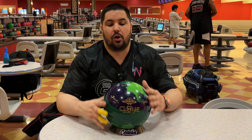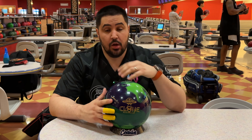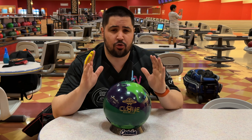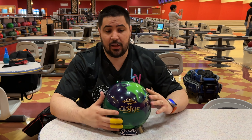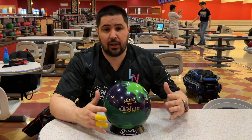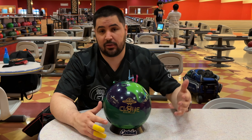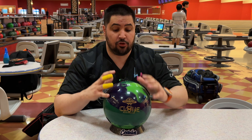Welcome back to the channel. Today we're reviewing the all new Roto Grip Clone. Make sure to hit that like button, subscribe, hit that notification bell — that helps the channel tremendously. Down below in the description there's a link to order a Clone or anything bowling related. And if you like the jersey I'm wearing, coolwick.com promo code NAPOLES10 gets you 10% off your entire order.